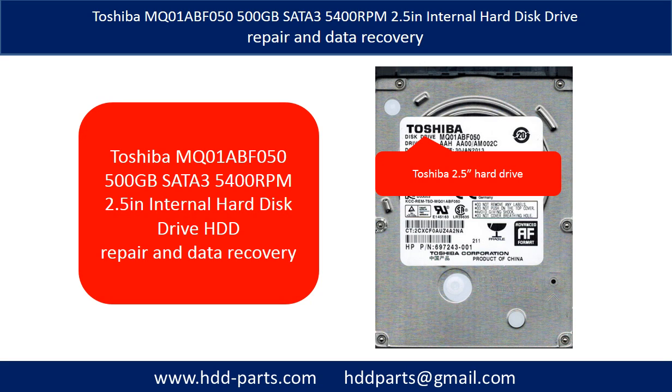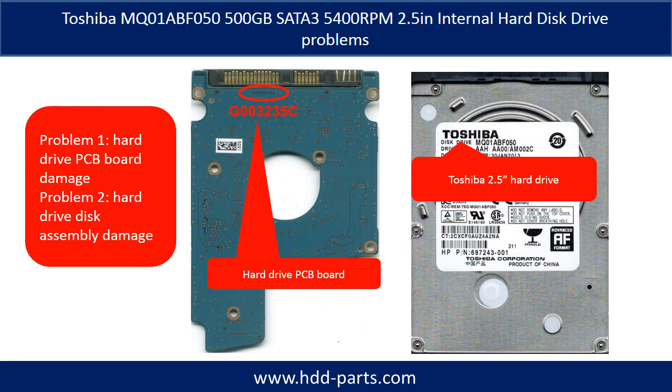Hello there. In this video we are going to talk about Toshiba 2.5-inch internal hard drive repair and data recovery. The Toshiba SATA 3 2.5-inch internal hard drive problems can be categorized into two: problem one, hard drive PCB board damage; problem two, hard drive disk assembly damage.